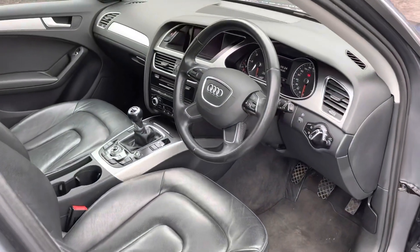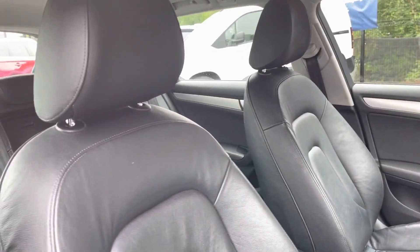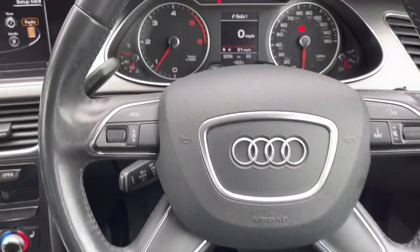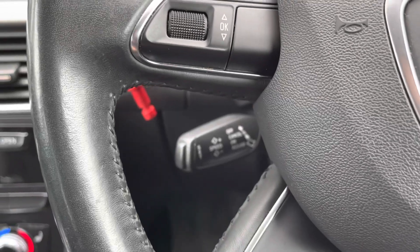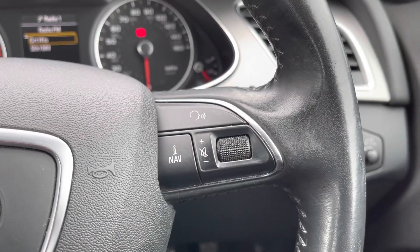On the driver's side is the leather multifunction steering wheel. To the left, using the scroller, it will skip through radio stations. It also has cruise control, perfect for those longer journeys. To the right there is voice recognition as well as a volume scroller.